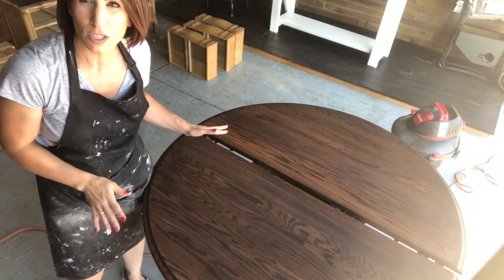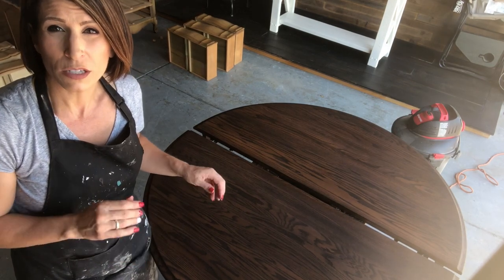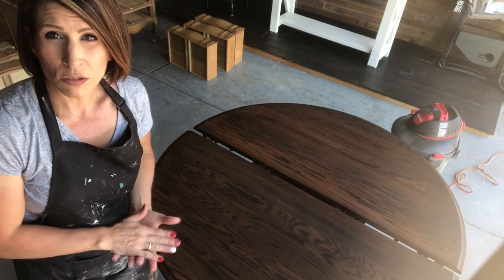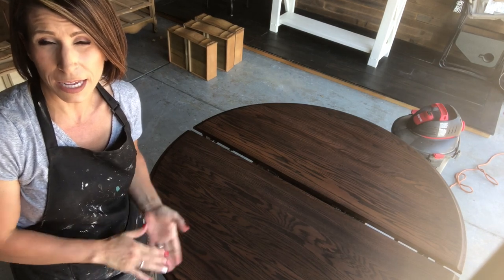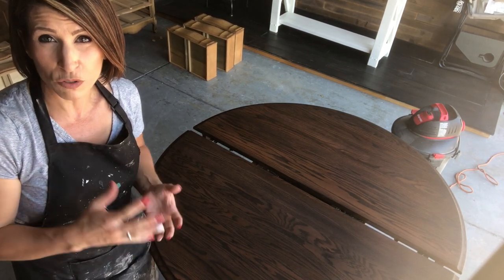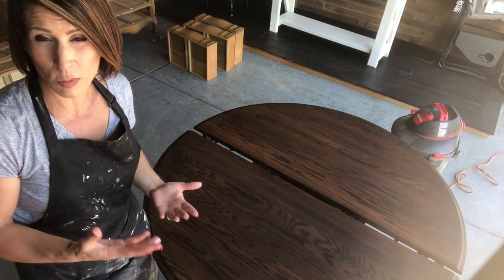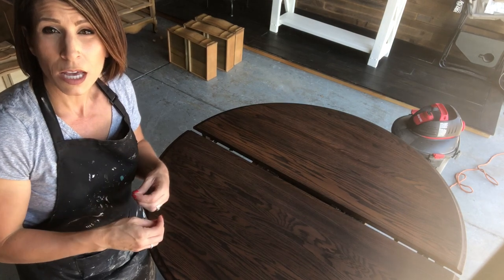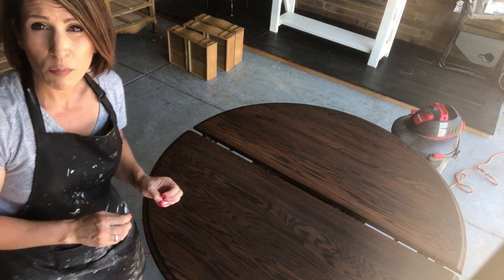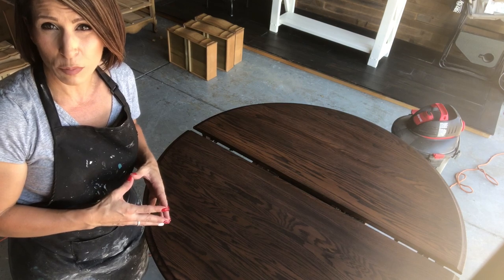Here is the first coat of the General Finishes Java Gel Stain. As you can see, it's probably going to take just two coats to cover this table. This is solid oak — different woods take stains differently, and this one is taking it beautifully. A couple of things I wanted to point out: I was working rather quickly, and one of the reasons is the heat. When it's hotter out, it's going to dry faster and it will be much harder to wipe back. The idea is to wipe it on with your applicator — in this case my foam brush — and then wipe it back with a clean cloth, constantly flipping the cloth to make sure it's not saturated. I work pretty quickly, especially in higher heat temperatures.